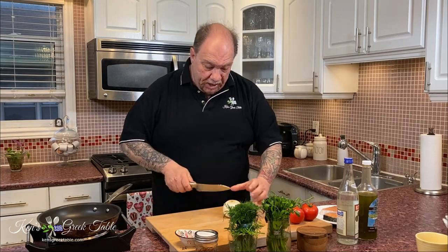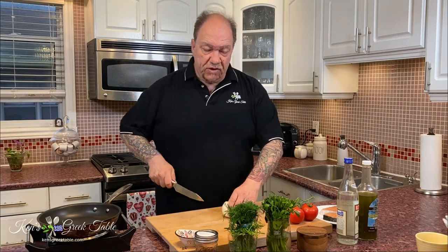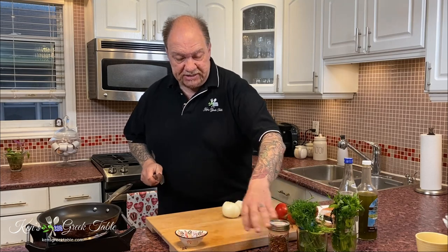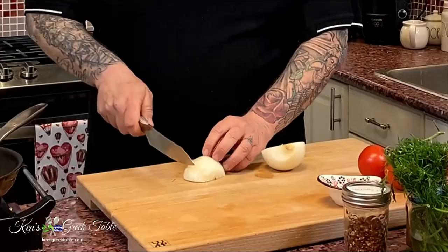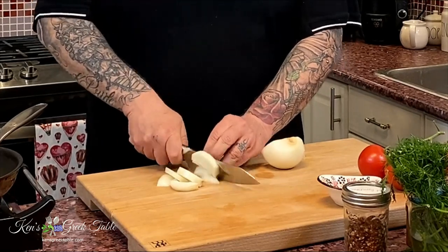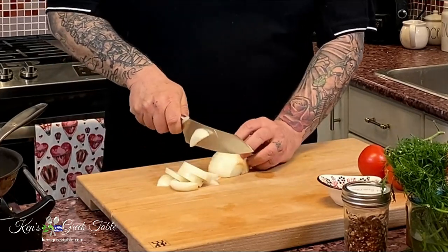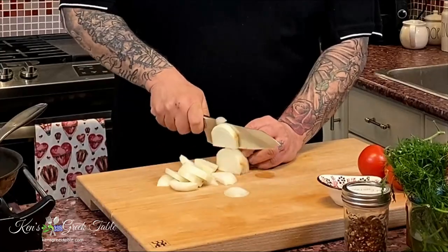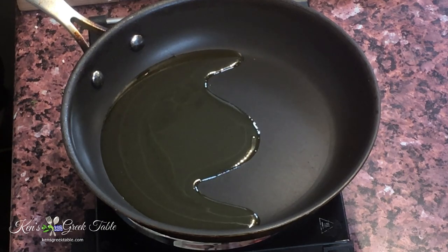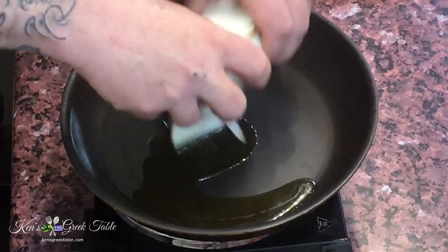To start, I'm going to be using one onion. I'm just going to basically slice it up — you don't need anything fancy, you can chop it if you like, but there's no need. I'm going to do about a quarter cup of my Greek extra virgin olive oil and then just take my onions.